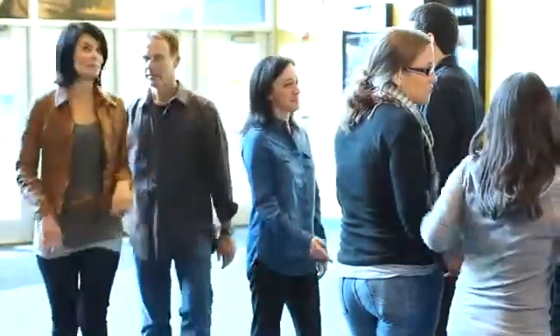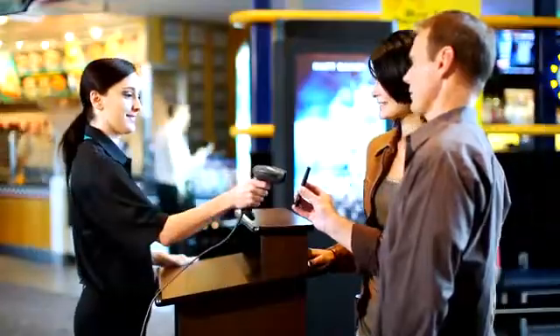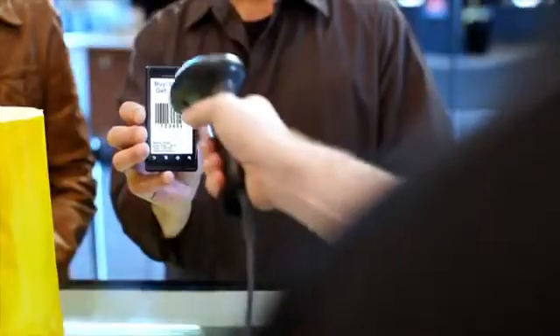Moviegoers are savvier than ever when it comes to catching the hit flick of the moment. No more waiting in the lobby to pick up tickets. Whether pre-ordering online or on smartphones, the barcoded ticket image can be scanned instantly by the DS4208. Now you can drive more traffic to that high-margin refreshment counter, scanning buy one get one free promotions sent to patrons' mobile devices.